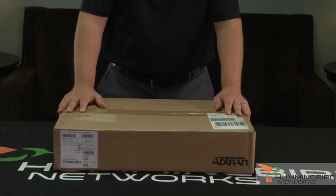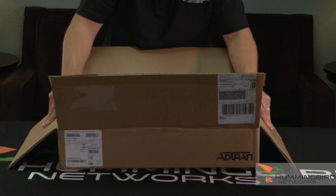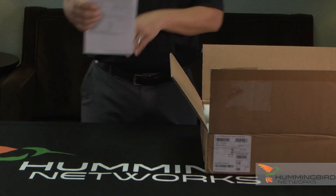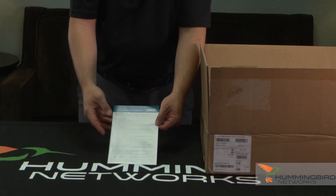All right, let's see what's inside the box. First thing we're going to see, like other AdTran products, is the AdTran Quick Start Guide. I'm just going to move the switch over for a minute so I can show you this Quick Start Guide here. This is going to be useful because you're going to want to use this to potentially access the GUI and the CLI.